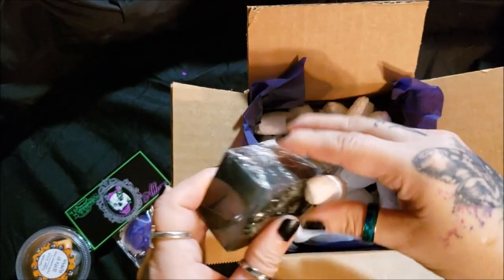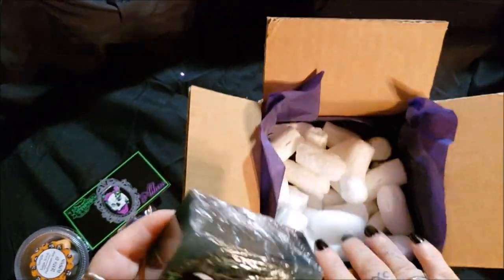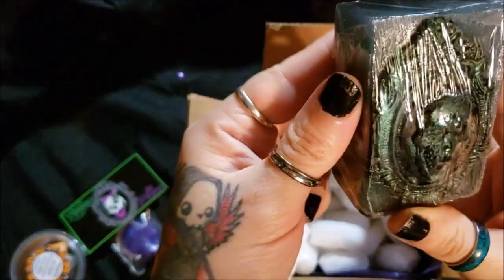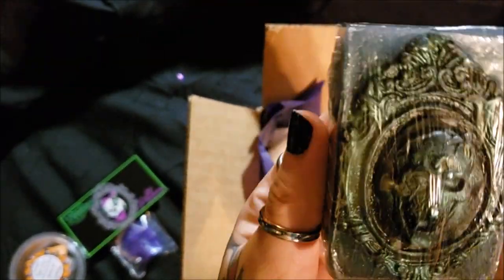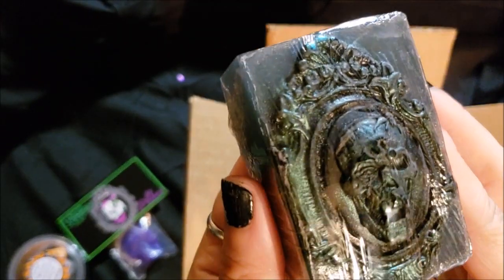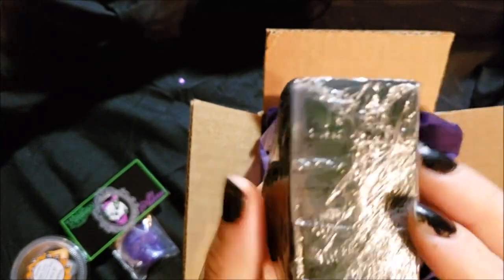And here is the soap that I ordered. It came with two samples, which I did not expect. This is the soap I ordered and it is really nice. It is a skull — a carved skull. A skin puppet.